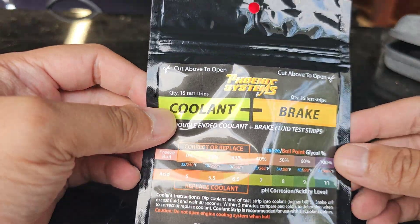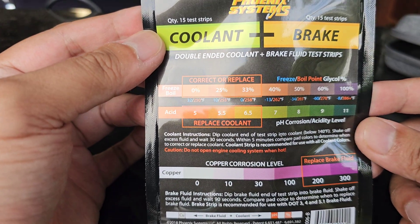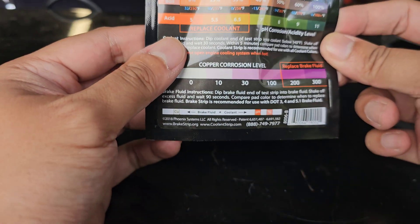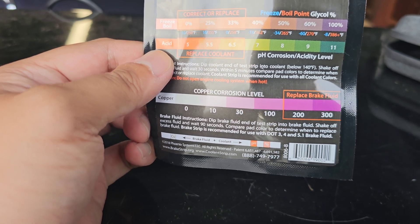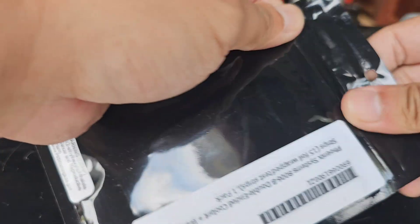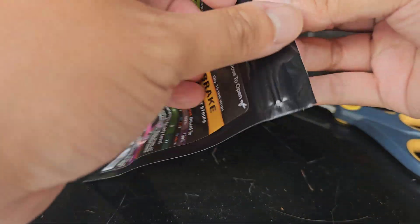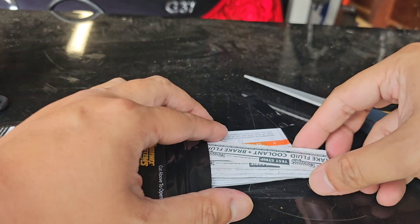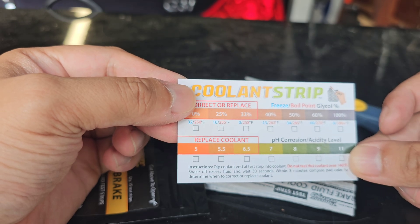Let's look at the instructions here. Dip into coolant tank below 140°, shake off excessive fluid, and within five minutes compare the colors. For brake fluid, same step — dip it and wait 90 seconds. Most modern cars use DOT 3. Each strip comes individually wrapped, which is nice, and you get the card to compare your strip color and see if you need a replacement.